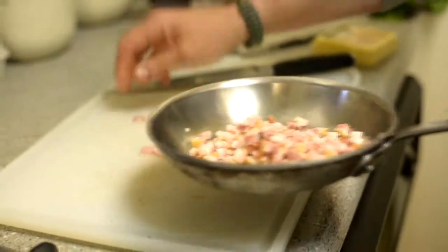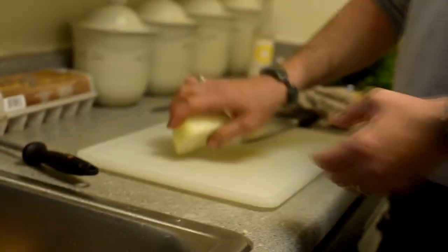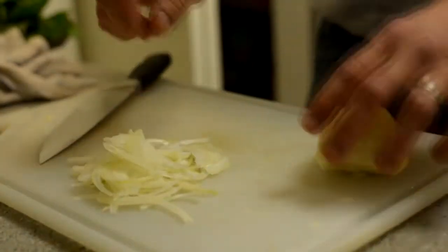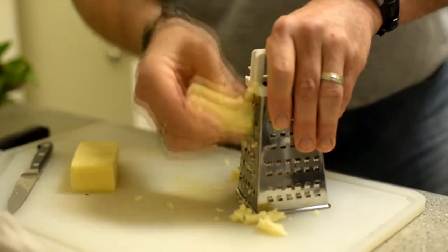I'm going to use the bacon once it's crispy in the frittata. I'm going to put onion in the frittata, and I'm also going to shave some onion for the warm salad. I like cheese in my frittata — you don't have to use cheese at all, you don't have to use bacon. Cooking isn't about what you can or can't do, it's about what you want.